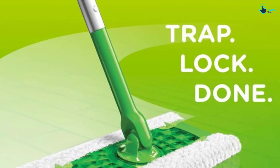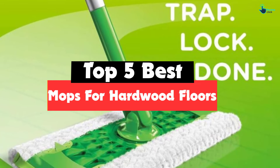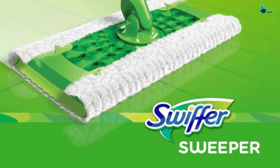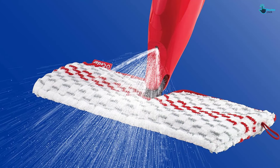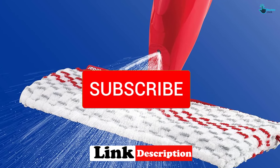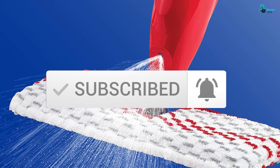Hey guys, in this video we're gonna be checking out the top 5 best mops for hardwood floors that are available on the market for their true quality. I made this list based on my personal opinion and hours of research, and have listed them based on popularity, quality, price, durability, user opinions and more. If you want to see more information and the updated price, you can check out the description below, and also make sure to subscribe for more reviews. OK, let's get started with the video.